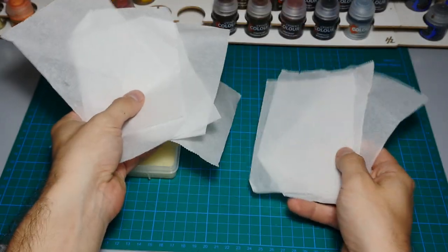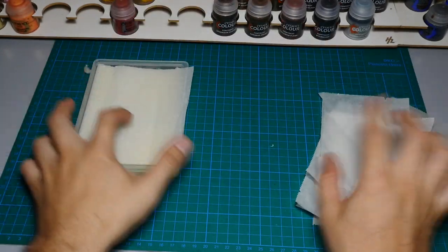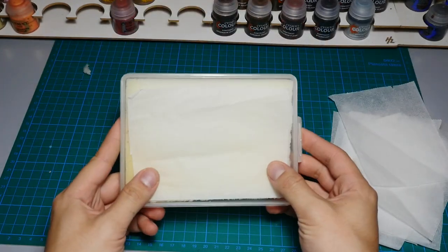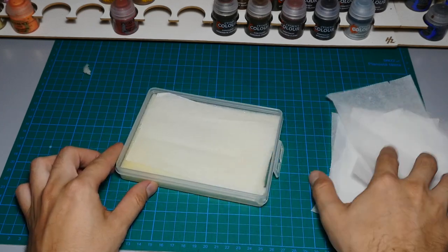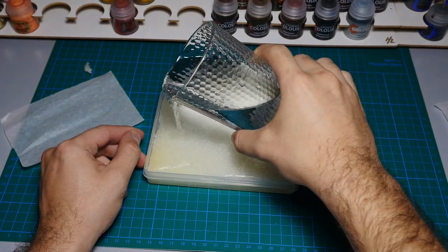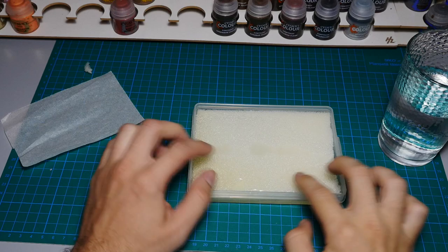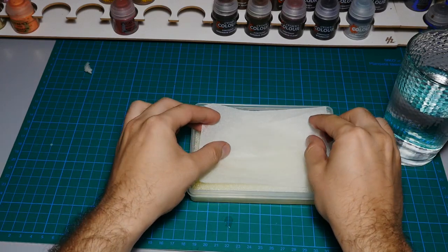Next you'll need a thin piece of paper — baking paper is perfect because it keeps the surface in contact with the paint wet and prevents the paint from drying, while not letting water pass through it. Fill the tray with water, place the sponge inside, place the baking paper on top, and cut the paper to be the same size as the tray.